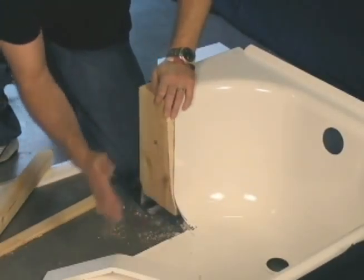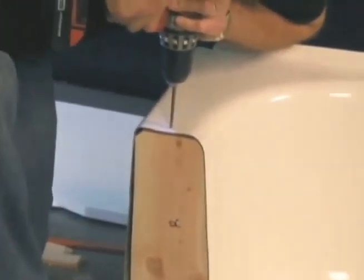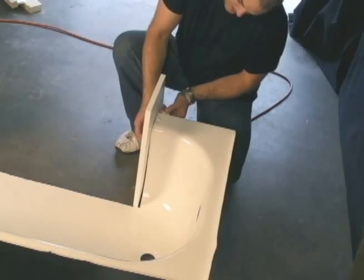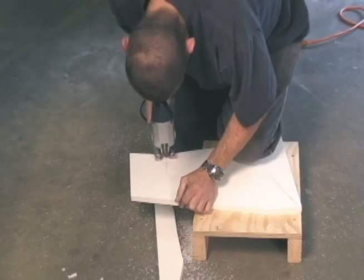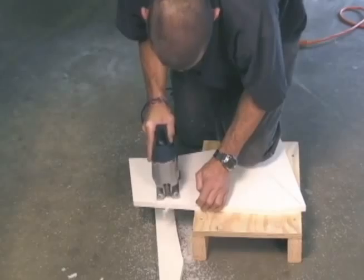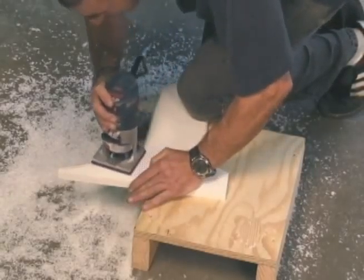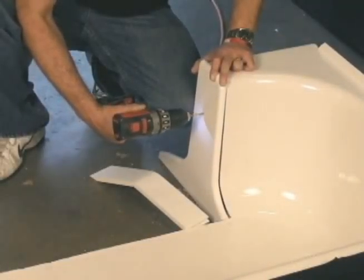Next we place the end plugs into position and secure them into place. Now we begin measuring our end caps. We use a special marking tool to mark the end caps half an inch proud of the tub wall, then cut out the end caps. We use a router with a 3/8-inch round-over bit to finish the end caps with a smooth rounded finish, then secure them into our end plugs.